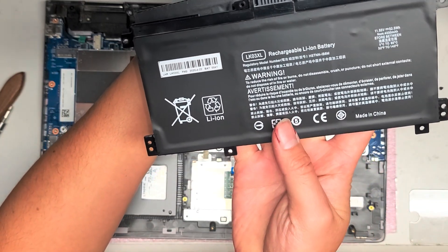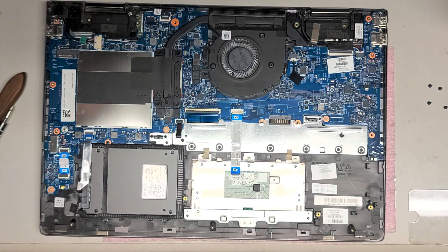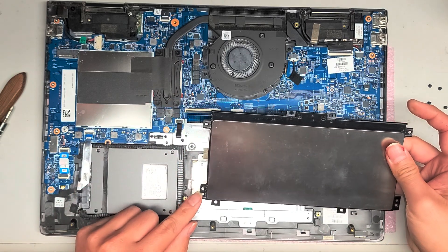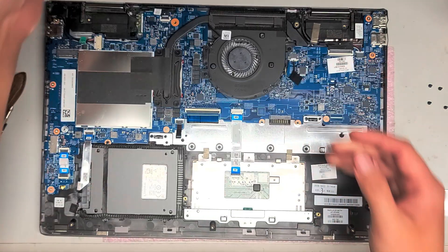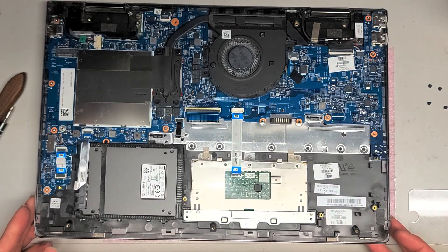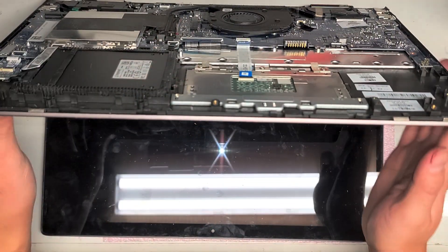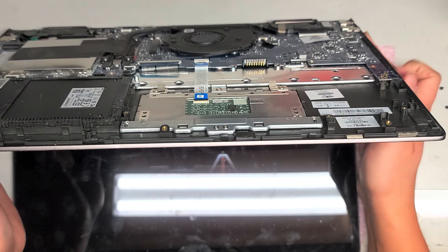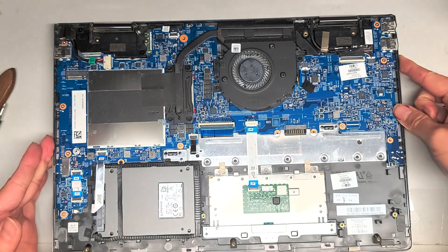This is the replacement one. They put the label on the bottom. It has the same LK03XL, but the back has a metal backing. If you're working on things that can cause problems with electricity — especially like the LCD cable or something — you want to open the computer with the battery out, press and hold the power button for about 10 to 15 seconds, and that will drain any power from the computer so you don't accidentally damage anything.